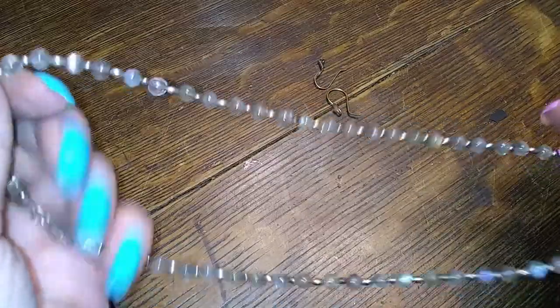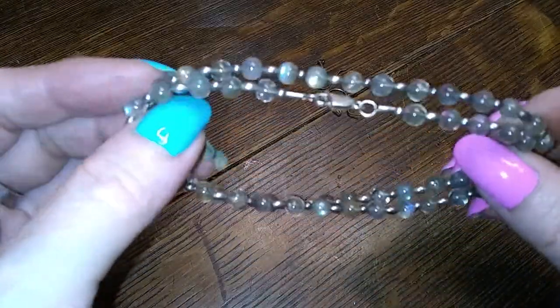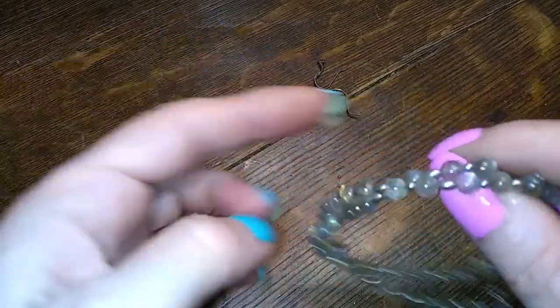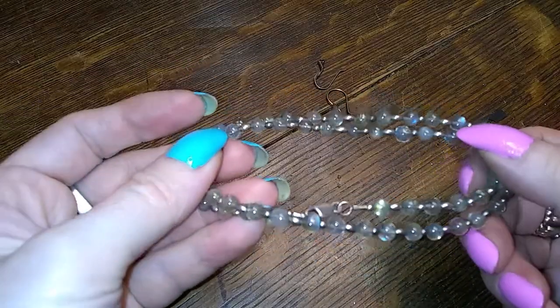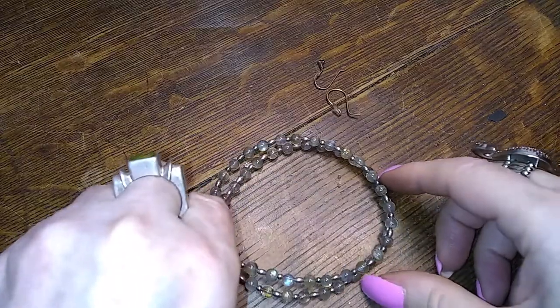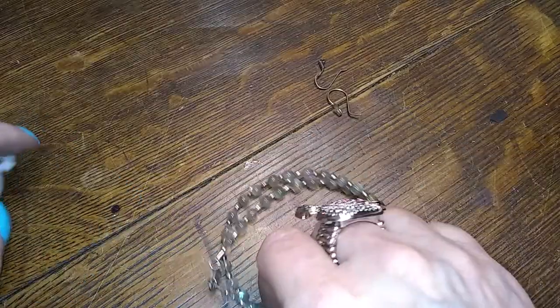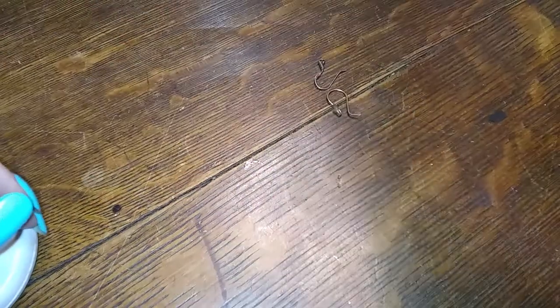And then we have this — that is all very small beads and they are all labradorite. That is a nice one to wear as a bracelet if you have a larger wrist. This kind of necklace just seems to get lost on your neck — it's three inches across if you double it, so that's how I would wear it. I'm not keeping it, so it won't be me.